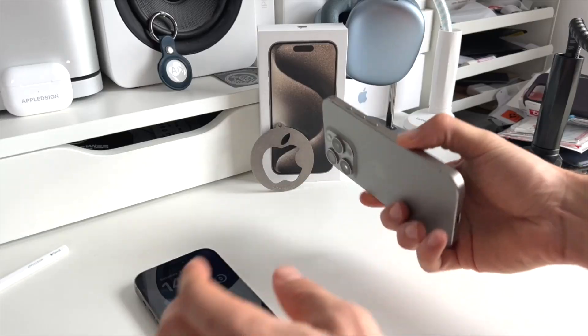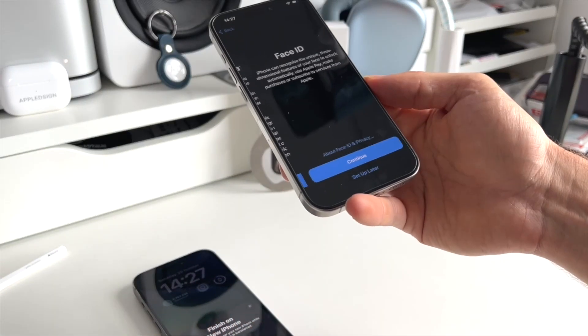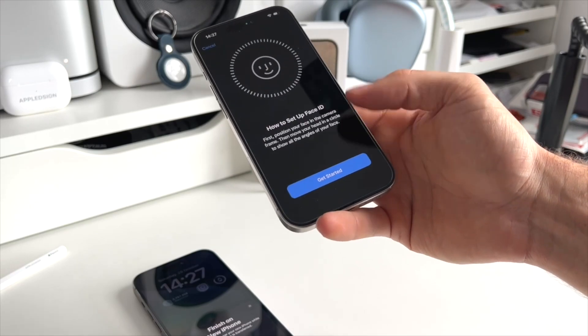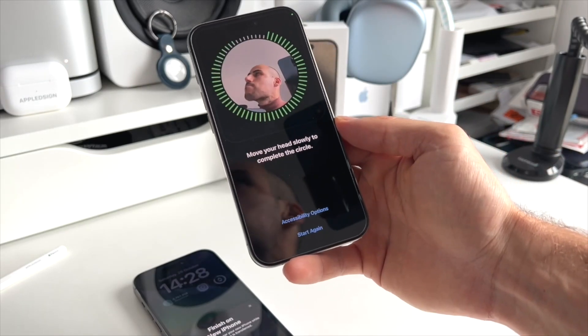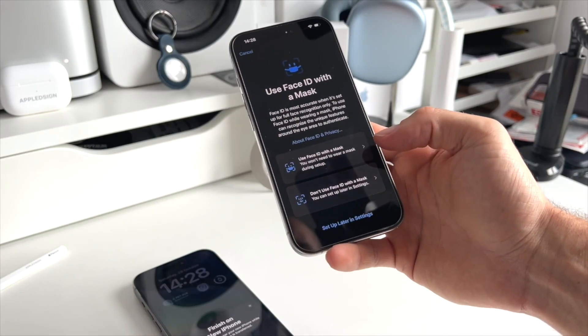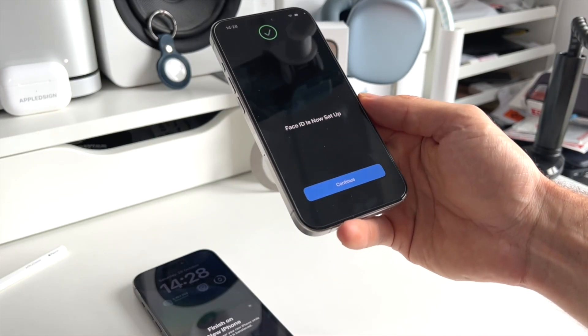When you see the Data and Privacy screen, hit Continue. After that, you'll be asked to set up Face ID. Let's quickly do that by hitting Continue and then Get Started. Just position your face within the frame and make a circle movement. If you want, you can set up Face ID with a mask, but we're going to skip that right now.